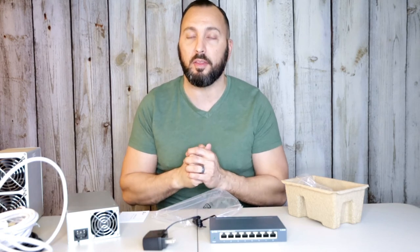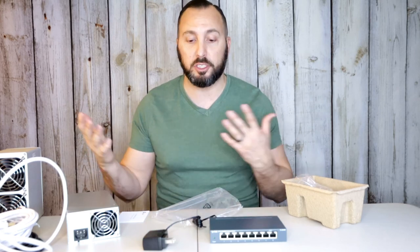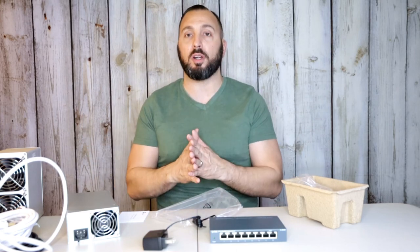That is everything I purchased to start mining Dogecoin. Don't forget that you also mine Litecoin with this miner, so it mines both Dogecoin and Litecoin — that's why I got this one. If you want to know how much you make on a daily basis, or maybe I'll do a whole month breakdown, just let me know in the comments below. I hope you enjoyed today's video showing what I bought. If you want a step-by-step setup guide, let me know in the comments and I'll check you guys out in the next video.